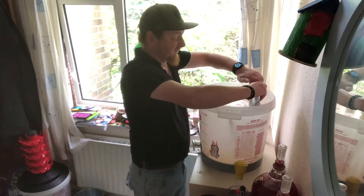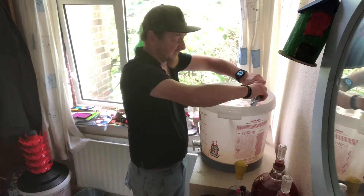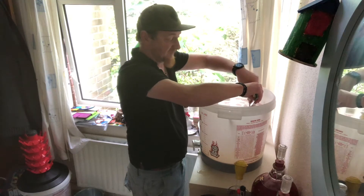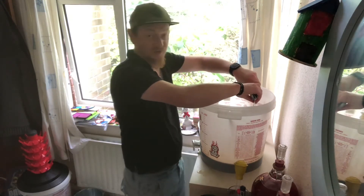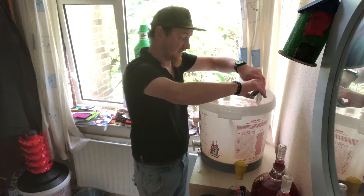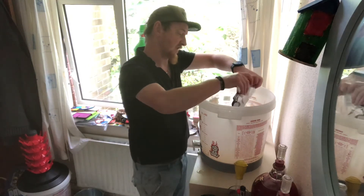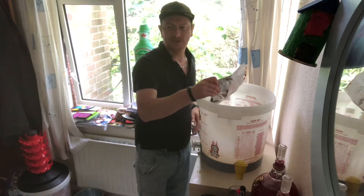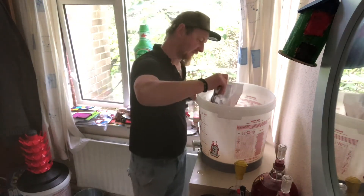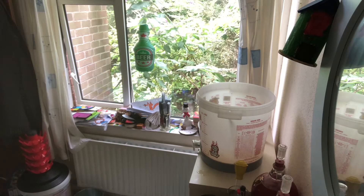I use Mangrove Jack's just because I can get hold of them quite easily and they're reasonably priced — you pretty much pay the same as you would for a bag of brewing sugar. Brewing sugar is just dextrose, by the way; maltodextrin is a brew enhancer, that's different. So I'm going to do the same again — get some hot water in this pack to get all that extra extract out, because you pay for it so you bloody well use it.